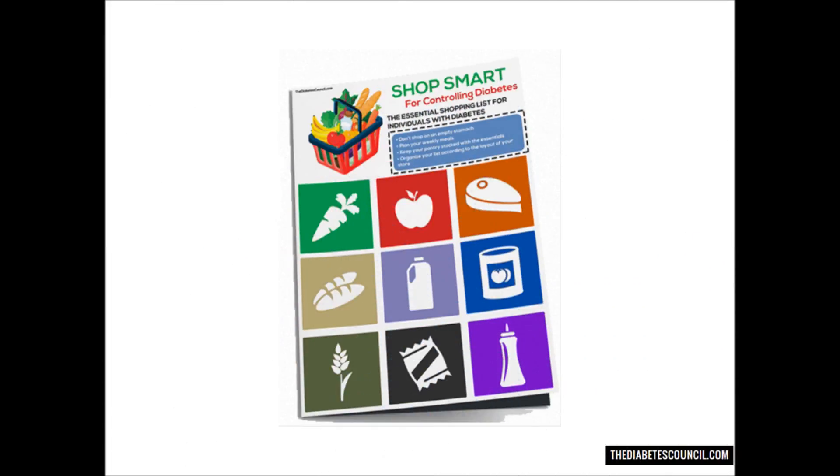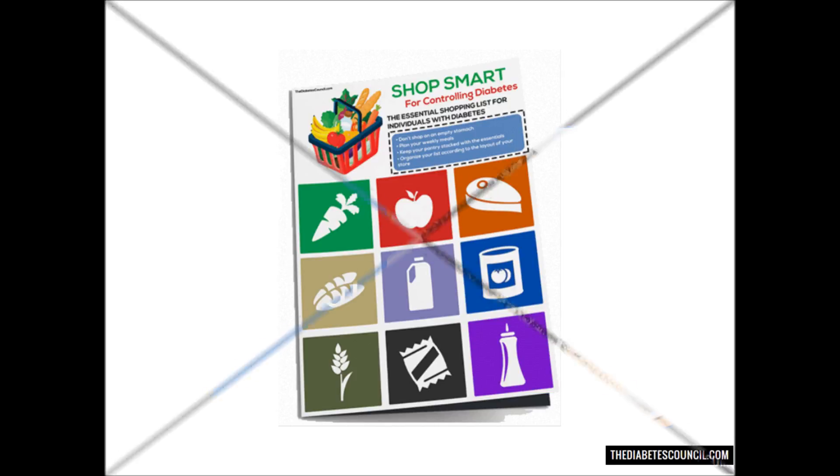But before we get into that, make sure you download my free diabetes management book, which also includes a diabetes grocery shopping guide, foods to eat and avoid, and other tips to better manage your blood sugar to avoid complications, by clicking the link below.